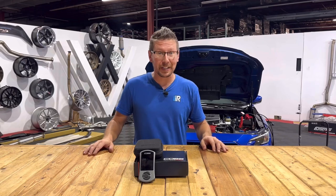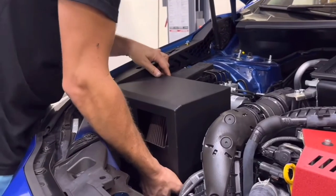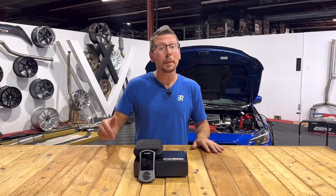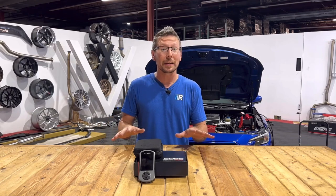We finished putting all of our performance parts onto our VB Chassis WRX. If you're looking for a recap of what we have on the vehicle, be sure to check those videos out. But if you're up to date and ready to go, today we're going to be putting the CT Tuning Pro Tune onto the AXIS port and we're going to show you how to do that.